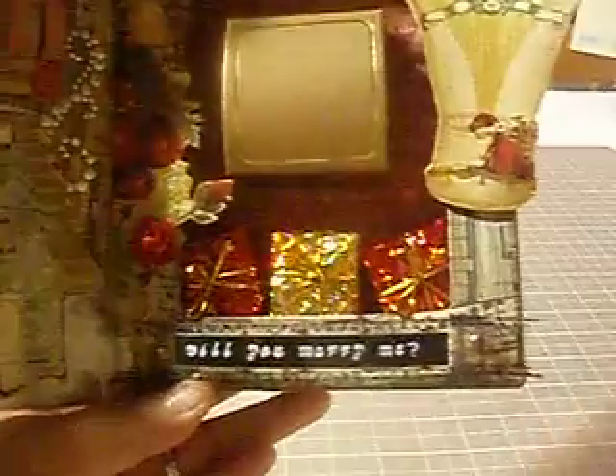On this side, there's fussy cutting and the little hole. Santa Claus is looking down in his hot air balloon, getting away with a little sack of presents. And there are these other presents here, like he dropped them down. Then on this Tim Holtz filmstrip ribbon, it says 'Will you marry me?'